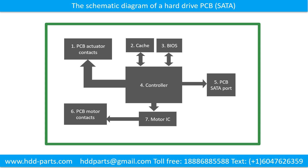The basic components are: 1. PCB actuator contacts. 2. Cache. 3. BIOS. 4. Controller. 5. PCB setup port. 6. PCB motor contacts. 7. Motor IC.